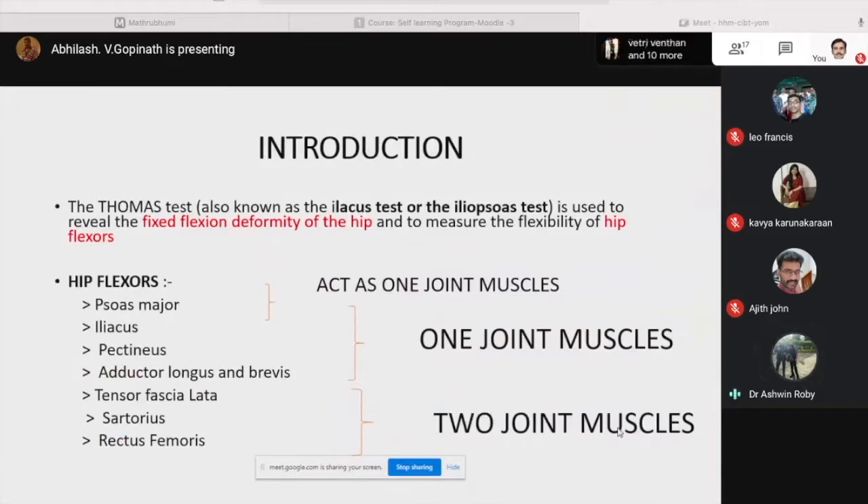Introduction. The Thomas test, also known as the iliopsoas or the iliacus last test, is used to reveal the fixed flexion deformity of the hip and to measure the flexibility of the hip flexors.